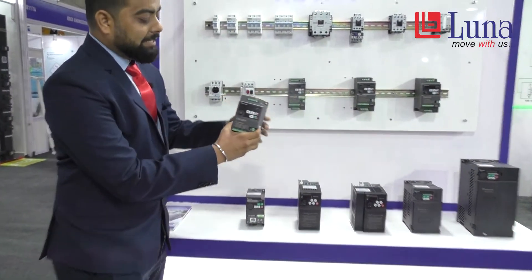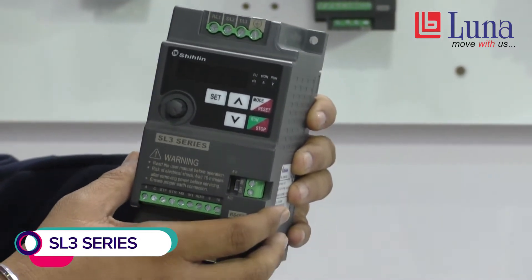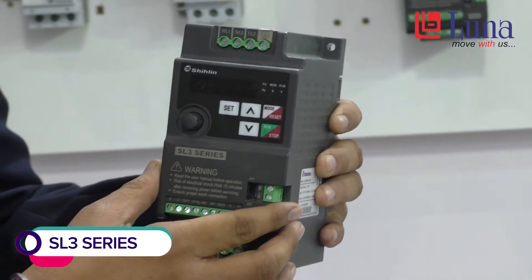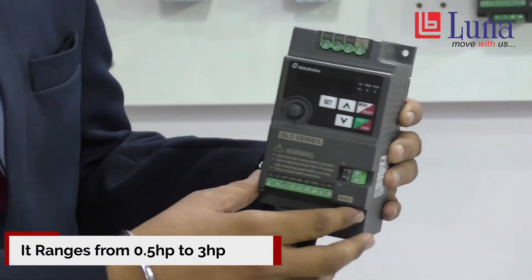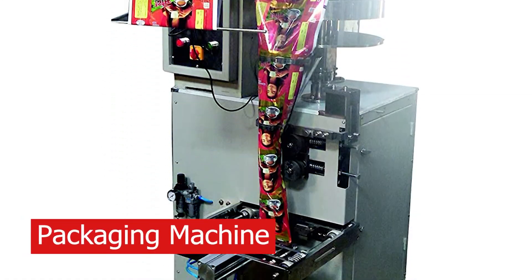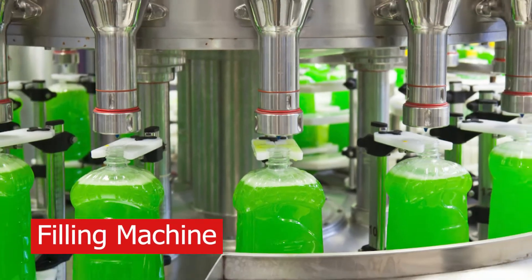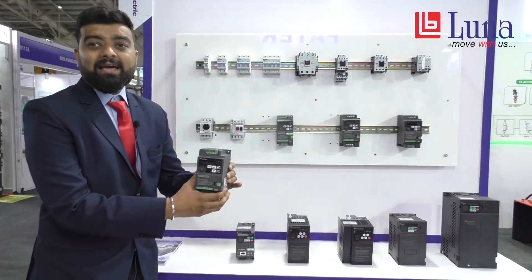This is the SL3 model. It is used for general purpose applications. The range is from 0.5 HP to 3 HP, single-phase as well as 3-phase. You can use this for applications like conveyor, packaging machine, motor scratch top, filling machine, pouch packaging machine, and more. For all general purpose uses, you can go for the SL3 model.